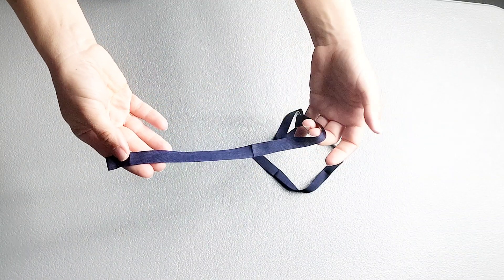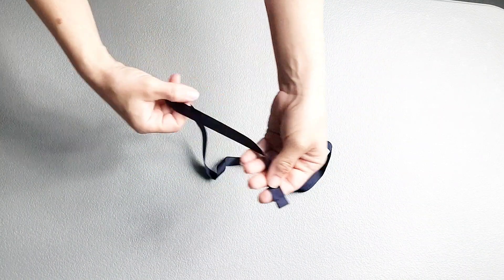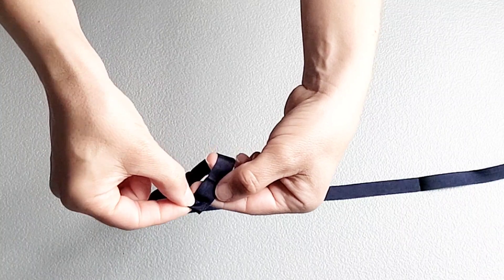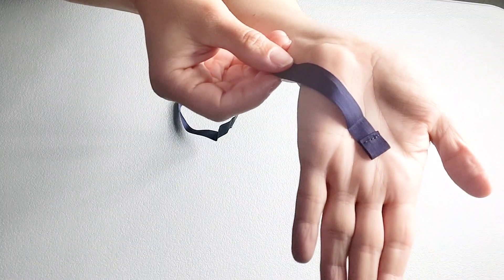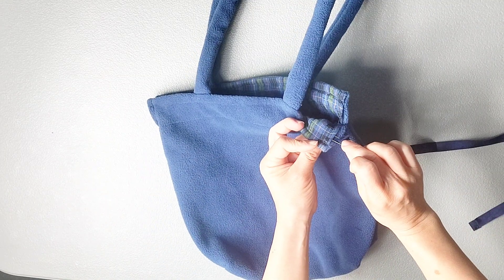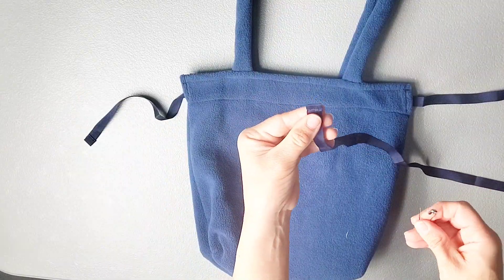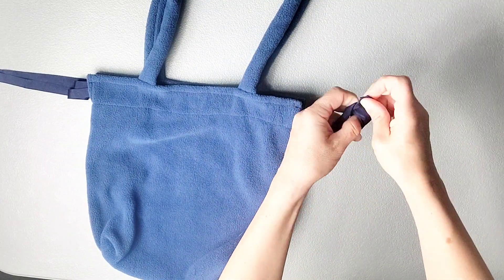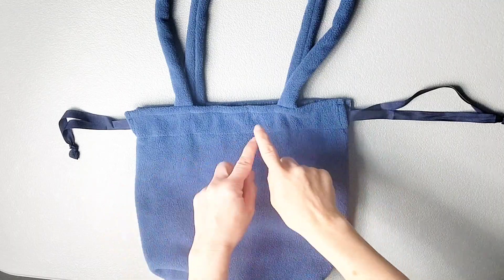Now we just have to draw our ribbons through the tops of the bag and we'll be done. If the short edges of your ribbon are prone to fraying, you can fold them in on themselves by about a quarter of an inch twice and then top-stitch that edge in place for a clean finish. Then attach a safety pin to the top of your ribbon and draw it through one side of your bag to the other. Do this on both sides. Now tie the ends of the ribbons together in a knot and then you're ready to pull your drawstrings to gather the top of your bag.